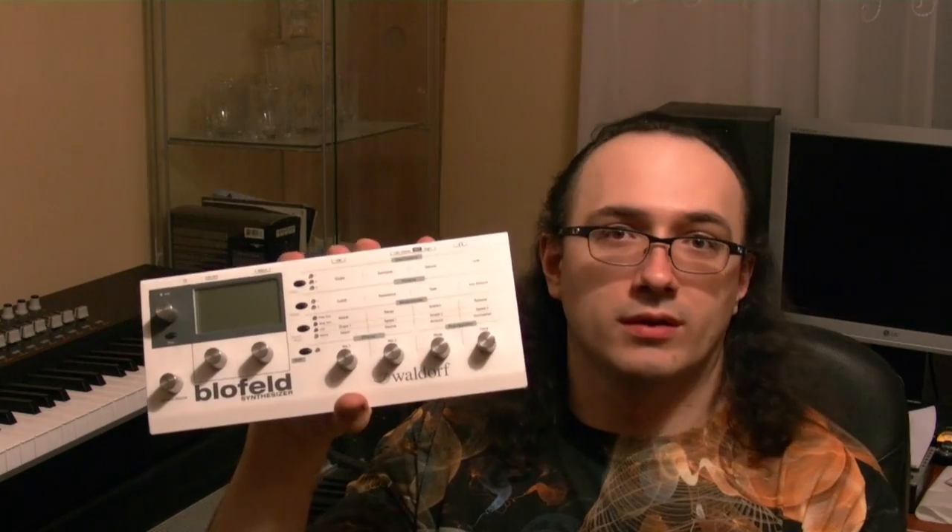Hi, welcome to The Man with the Synth. I am the man, and this is the synth I will be reviewing today. It's called the Waldorf Rocket. I have a soft spot for Waldorf since the Loefeld has been the first hardware synth that I ever bought.